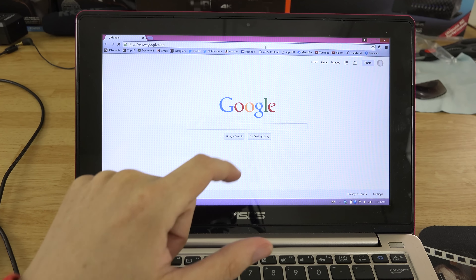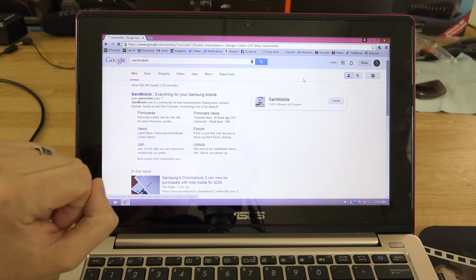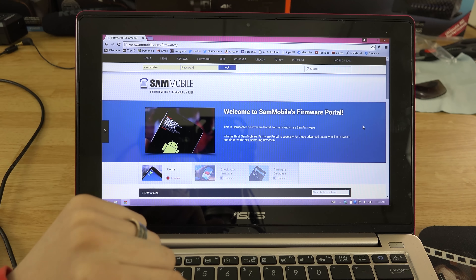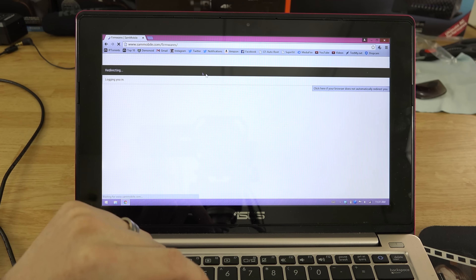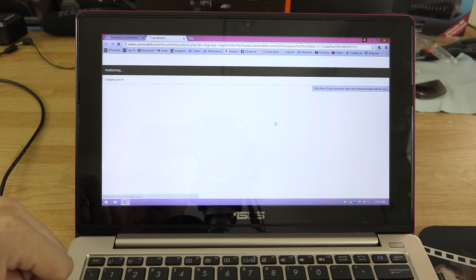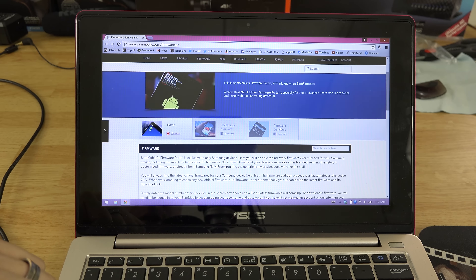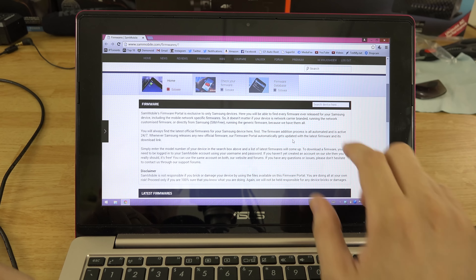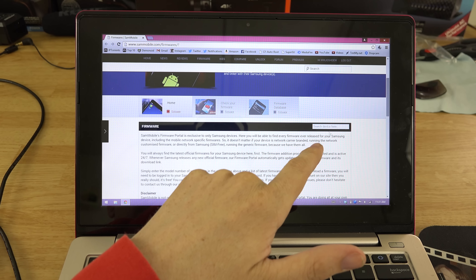I'm going to go to SamMobile.com. Go to firmwares and make sure you're logged into your account if you have premium. If you don't have premium, your download is going to take forever. I'm now logged in — I am a premium user so my downloads are very fast. If you do not have premium, you're going to have to let this download overnight. Find the box that says 'search device here.'